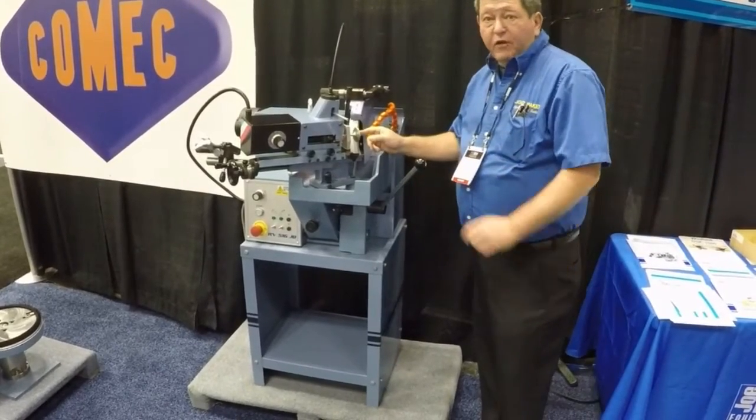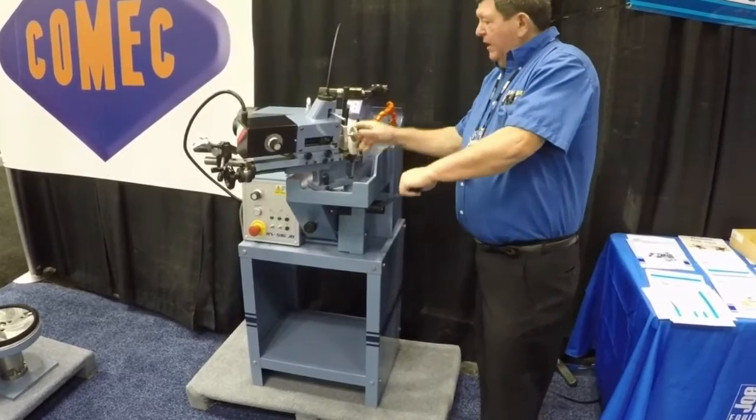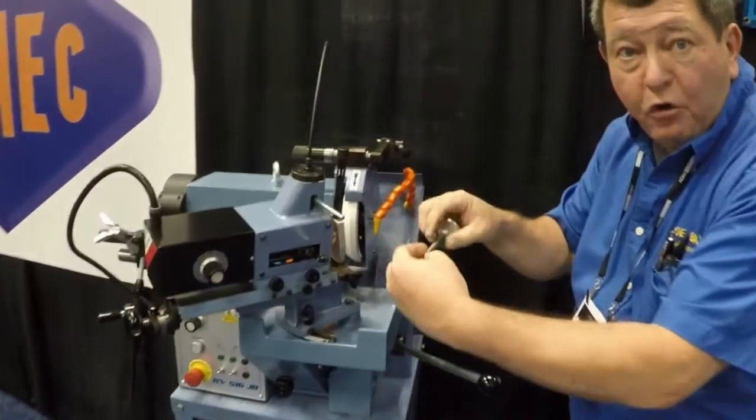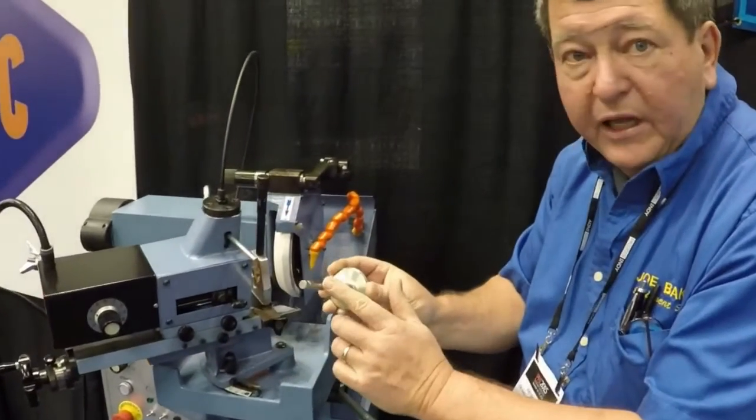This is a centerless valve grinding machine. It grinds off of the stem — no chuck is needed, completely off of the stem.